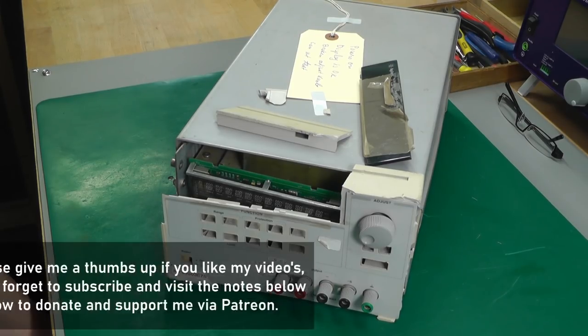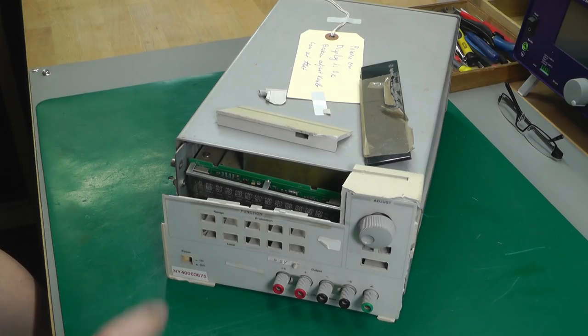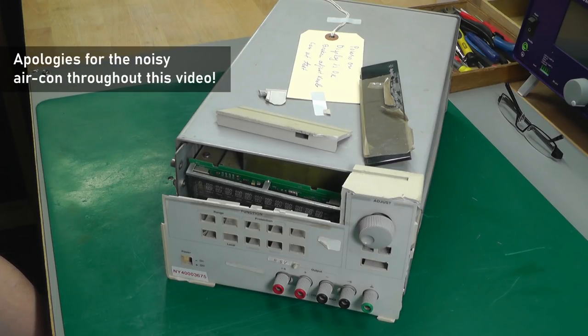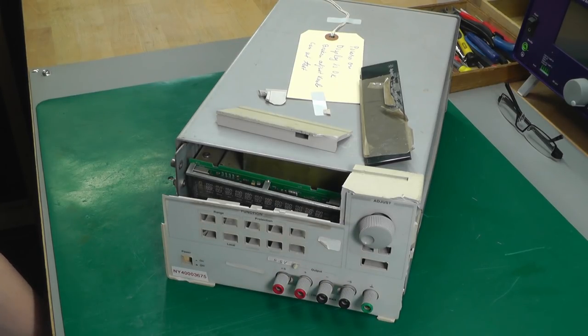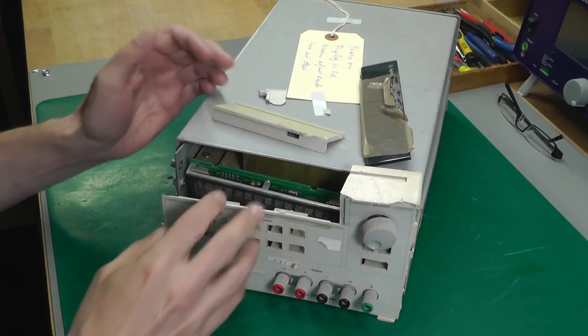Hi everyone, welcome back to the workshop — it's repair time again, and yes, this is another Agilent power supply. I think this will be number five. I bought three from this particular seller; this one came from eBay. I put an offer on it and it was accepted, so I thought it was a bit of a project — and as you can see, the front of it is completely broken and shattered, just in a million bits.